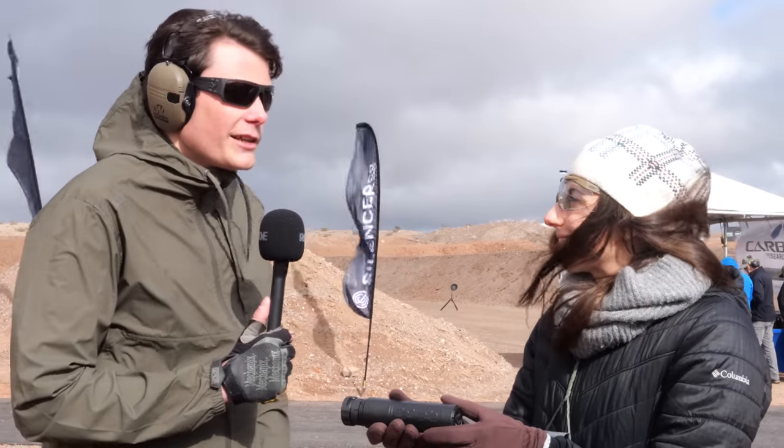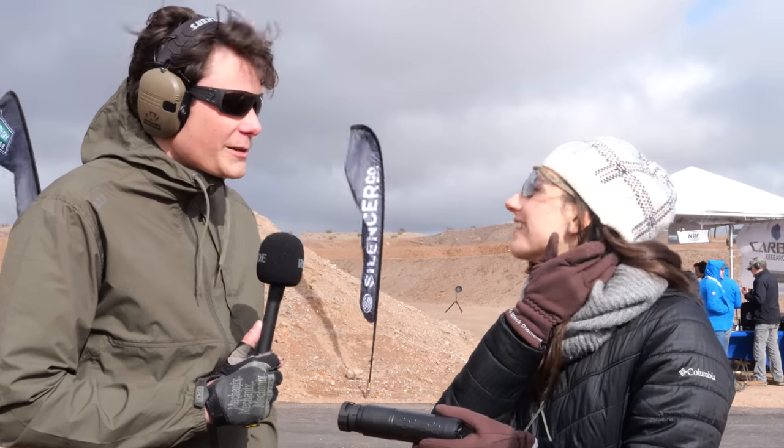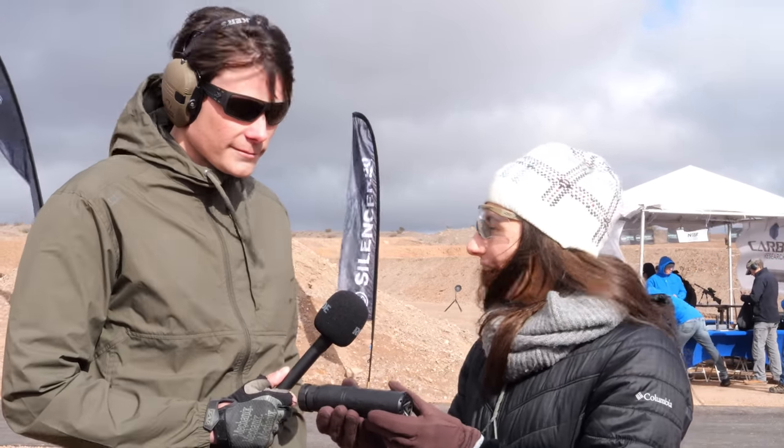Hey guys, here for TFB TV at SHOT Show 2023 Industry Range Day in a gale force wind, talking to SilencerCo about their new flow-through suppressor. We just launched the suppressor today — it's our Velos LBP, our first low back pressure suppressor, so we let more of the gas go through the front.